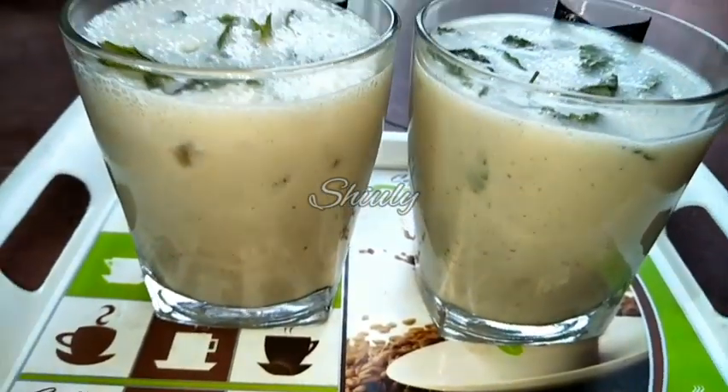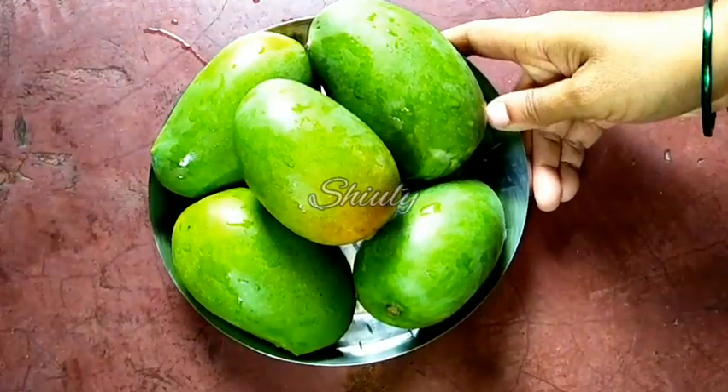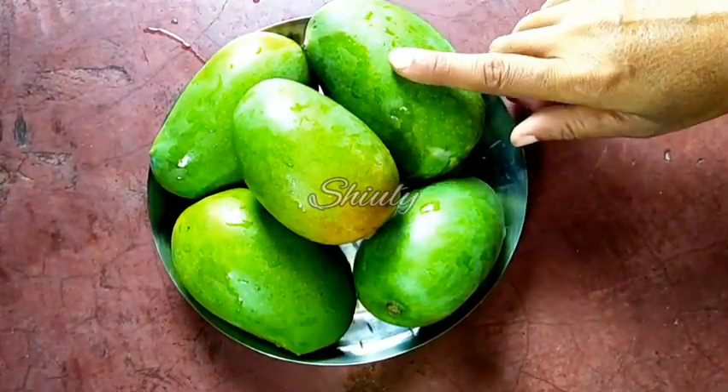So guys, let's see the recipe. At first I have taken 800 grams of green mangoes. I washed them properly. Now we have to peel them and cut them into pieces.